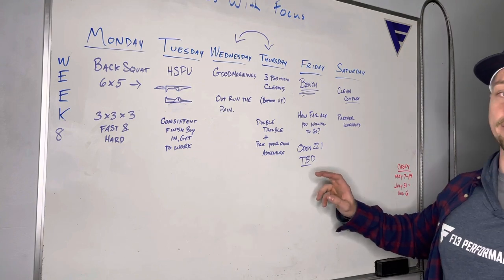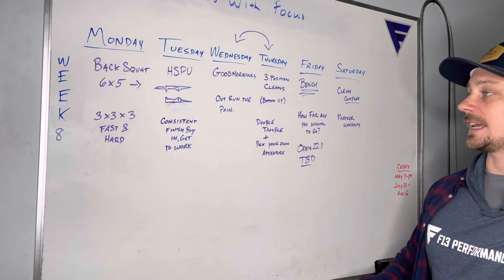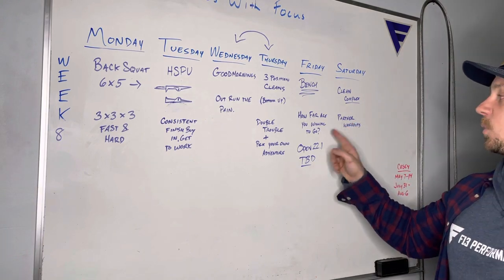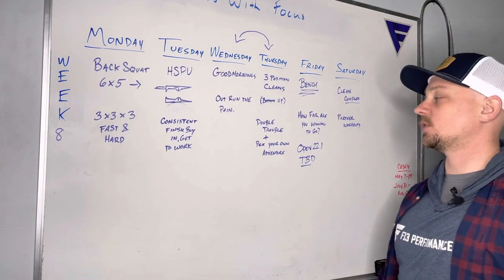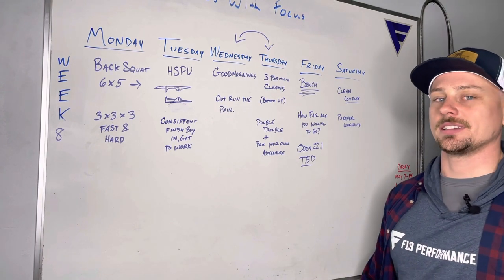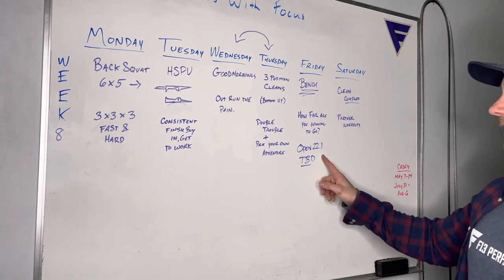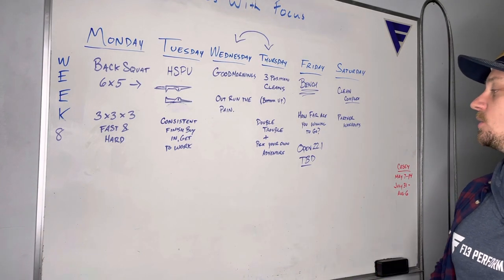If you are not doing the open on Friday, we still have a workout for you. We are bringing back bench press — six by five. Since we haven't been doing this, we'll probably work up to something heavy for a set of five. The workout is a big number and every time you break you have a penalty, so it's really about how far you're willing to go and how much pain you're willing to endure to avoid a penalty. Just hold on as long as you can and minimize your breaks. Open 22.1 — whatever that may be — you will have that option on Friday, and we'll know Thursday.